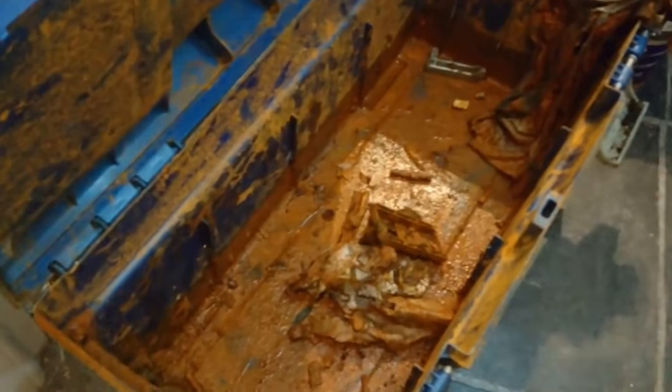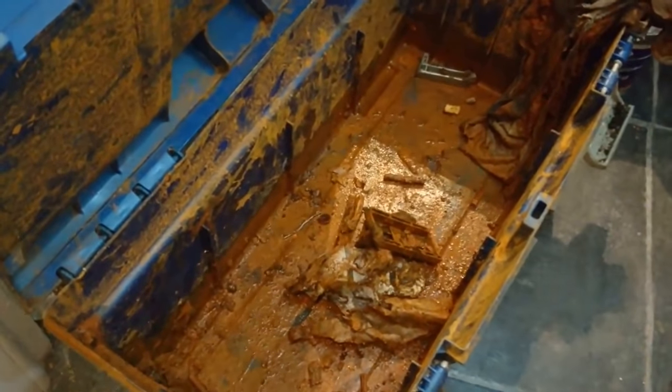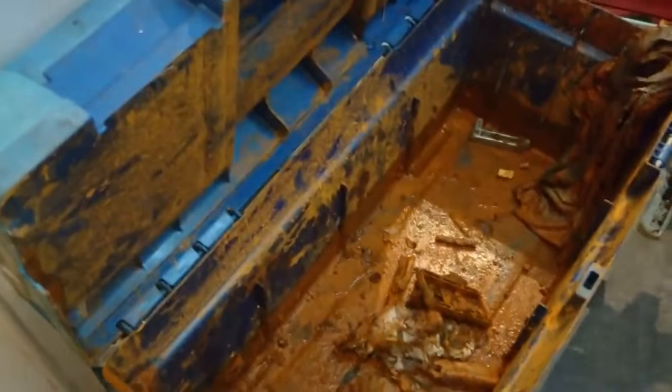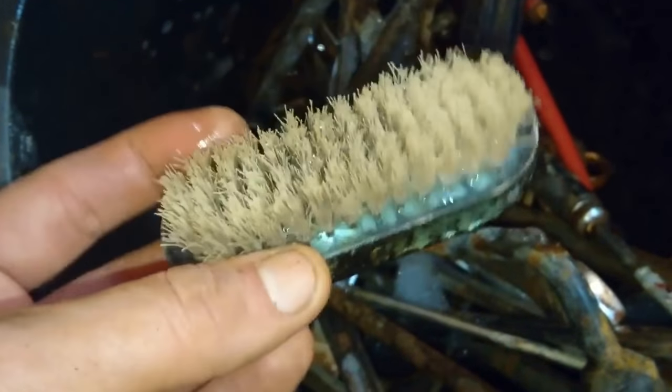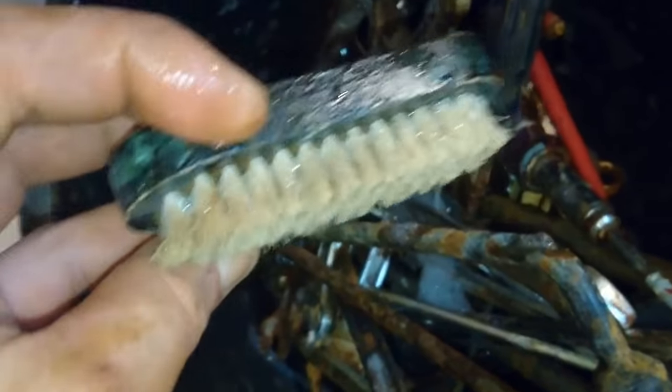I'm going to be throwing that one away because it's leaked and broken — the handle's off and everything else. You can see there was a lot of grot on there, but they cleaned up pretty well just with a bit of scrubbing. And as a bonus, even my scrubbing brush has cleaned up. So just a bit of dish soap, some warm water, and some scrubbing gets the surface dirt off too.